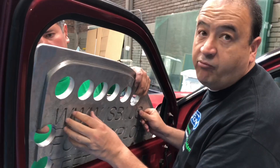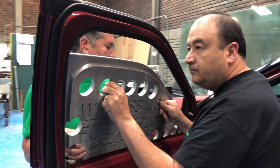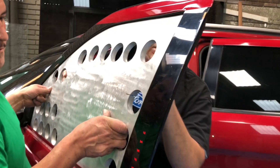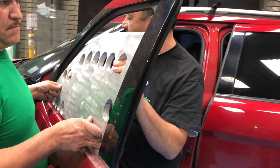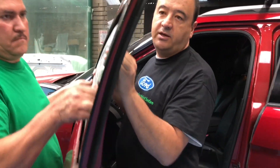Now we're repeating the same process with the aluminum template and it's just sliding right up. As you can see, even though this template is a lot thicker than the original glass, it slides up and down without any problems.